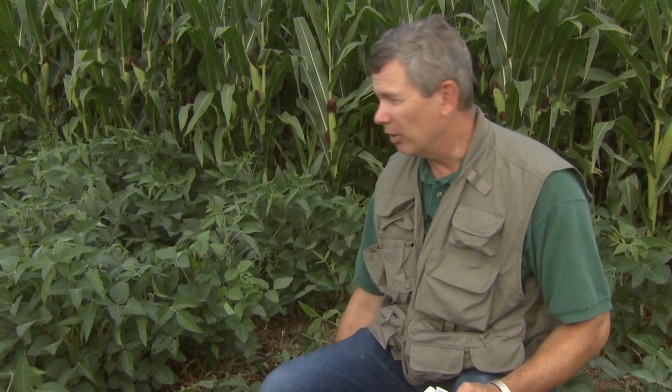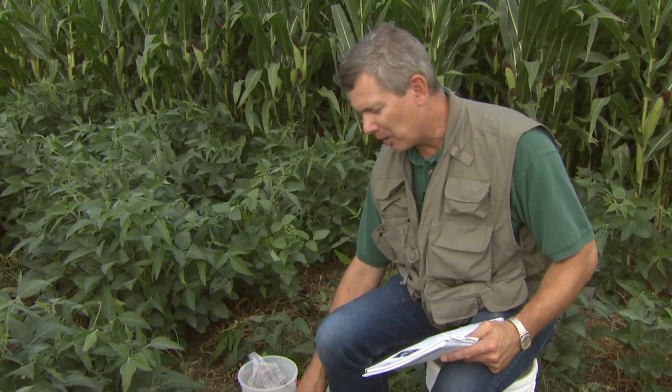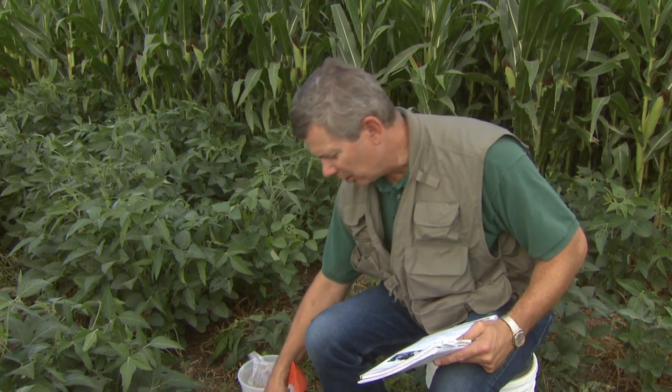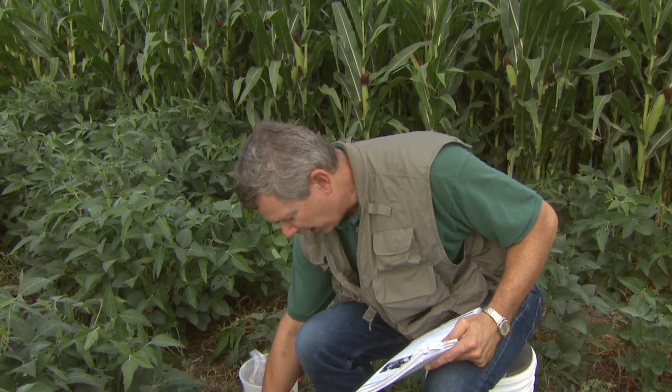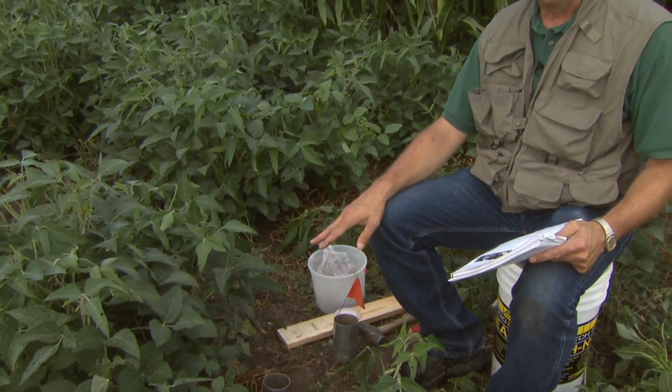The first thing I like to do is find different parts of the field that maybe have been managed differently. In this case, we're setting up our infiltration measurement on an area that has close to a field row or end rows, so you would expect there's going to be some compaction that's going to slow infiltration. You can take a wire flag and see how hard it is to go in. This would be a place where we would show low infiltration, and then I would move to another part of the field where the wire flag would easily go in, so I could do a compare and contrast.